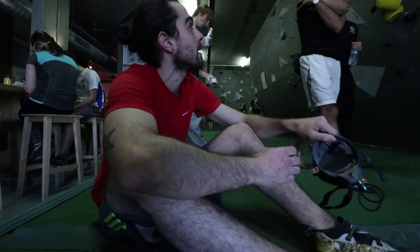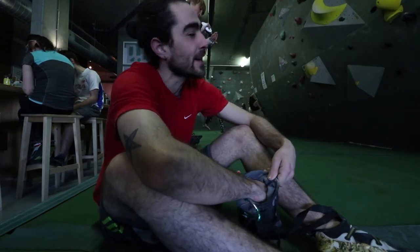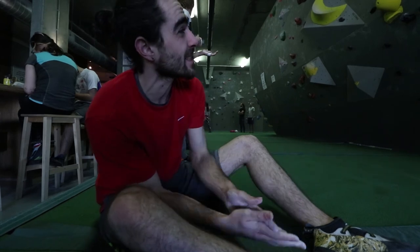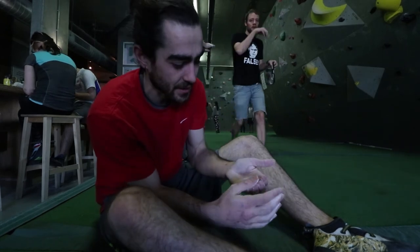It's going to be a first attempt of a crimpy Hendrix in the V3 to V5 range. It looks kind of doable, but sort of hard at the same time, so it could be a grade 3 or 4. I'd be surprised if it's a 5 — it looks kind of nice to be a 5, so we'll just see how it goes.